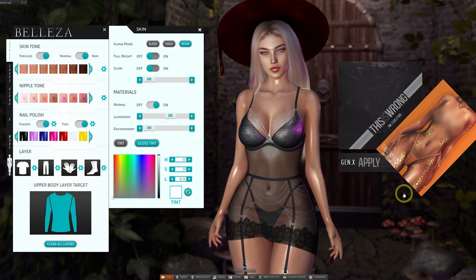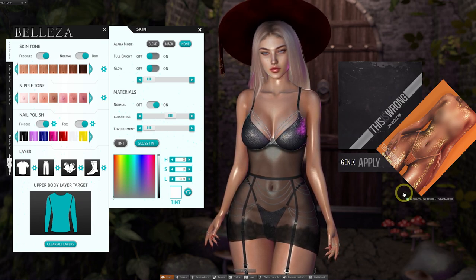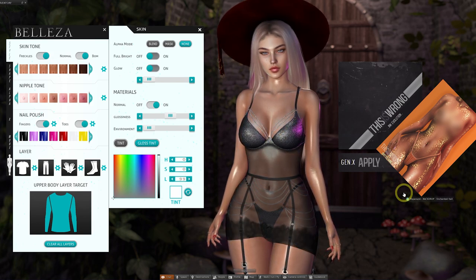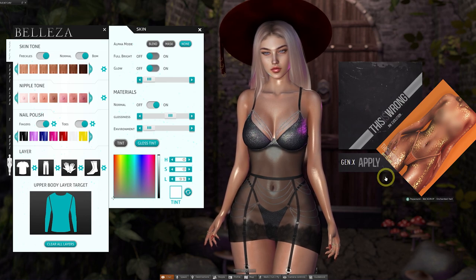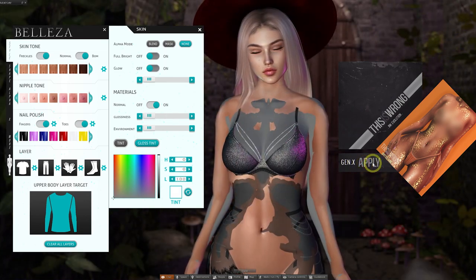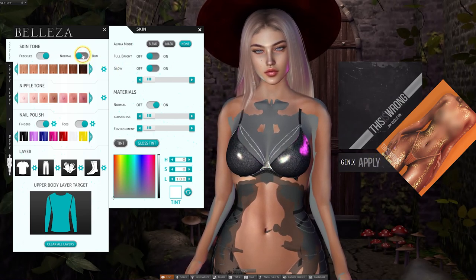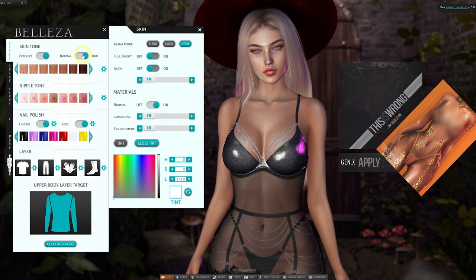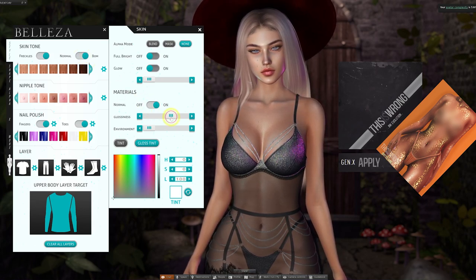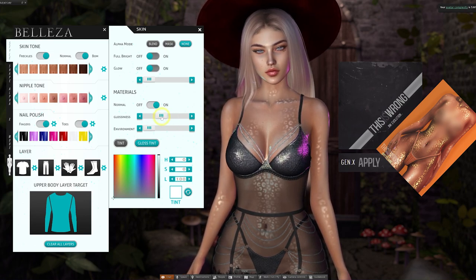This is also where you can play with third-party add-ons. We're going to try out this Spotted Shine Effect product by the creator This Is Wrong, which has been made specifically for the Gen X body. There's a little trick for getting this to work: firstly click Apply on the product HUD, which will remove the Bakes on Mesh, so you need to re-enable that by clicking BOM again. Then use the glossiness slider around halfway, and we get this really cool almost leopard effect on the Gen X body.